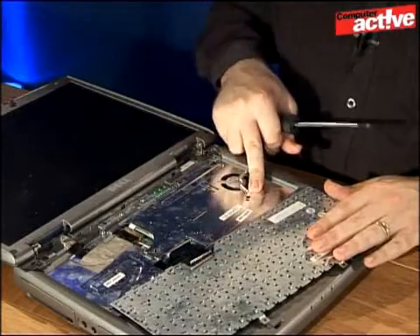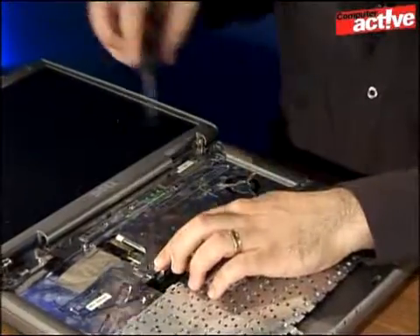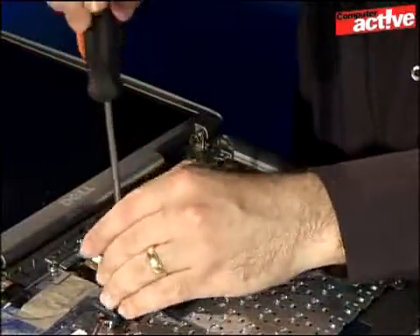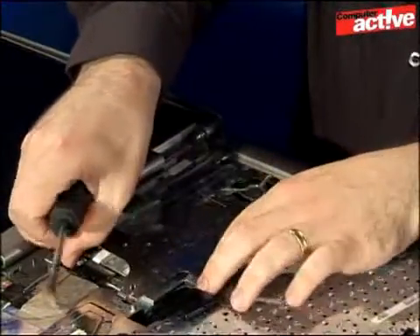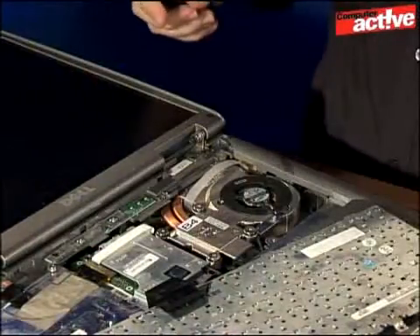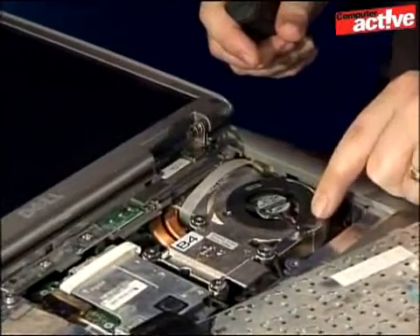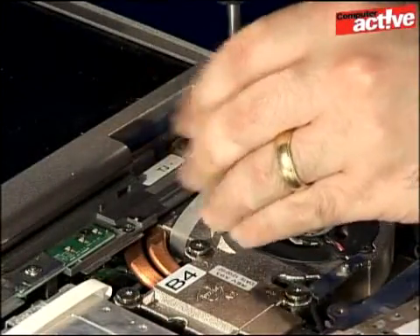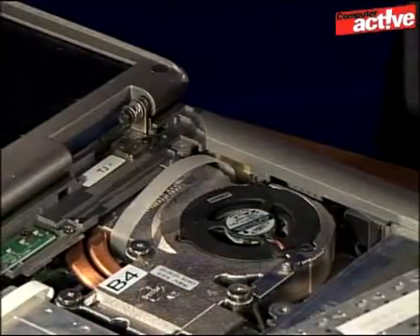You can see there's another plate that separates the keyboard from the processor, with just one more screw here. Unscrew that and the plate should come off quite quickly, revealing the processor and the fan. The fan itself is held down by three screws — we've already taken two away, so just remove the last one and then you can take out the fan.